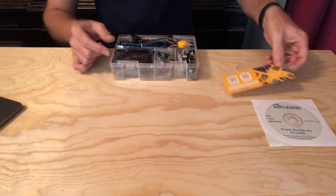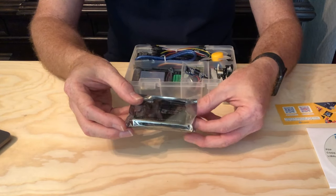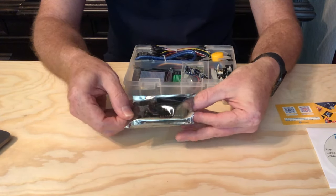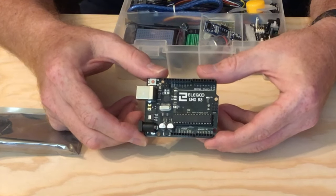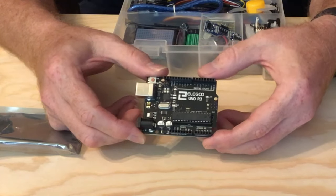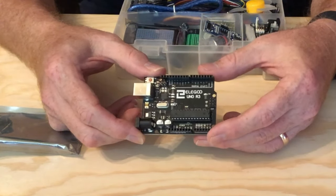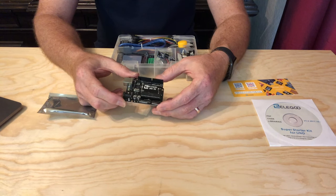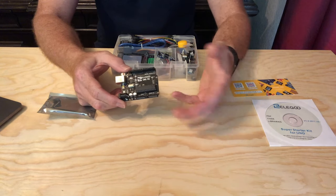There's also a thank you card, and there's the star of the show — the Arduino Uno R3 board. If you're not familiar with the Arduino, it's a little circuit board with a bunch of input and output connections built around a microcontroller, which is basically a little computer on a chip. There are a bunch of different sizes, from the Arduino Nano to the Arduino Mega, and dozens in between.